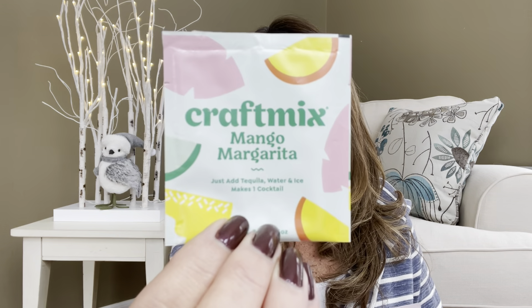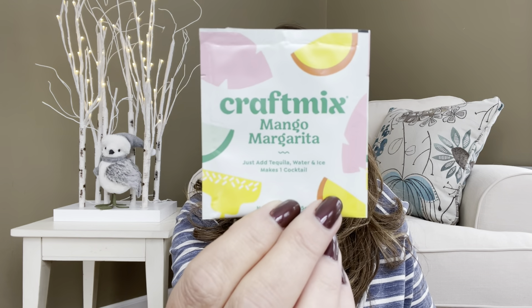Then we have some Craft Mix — Mango Margarita Mix. Just add tequila, water, and ice — makes one cocktail. And if you don't want alcohol, you could make it a virgin style with just the ice and water. We also have one in Strawberry Mule — just add vodka, water, and ice — makes one cocktail. So we've got a couple of nice, yummy cocktails in this one. It says: 'Enjoy the most delicious, healthiest, most convenient, most fun-to-make cocktails in the world with Craft Mix. Enjoy with or without alcohol.'